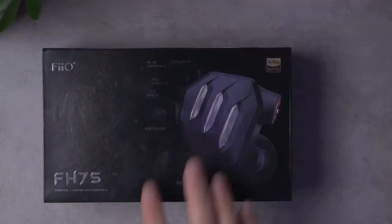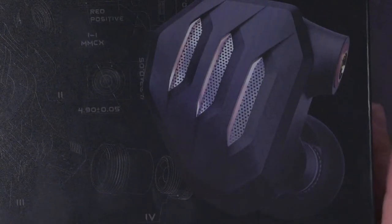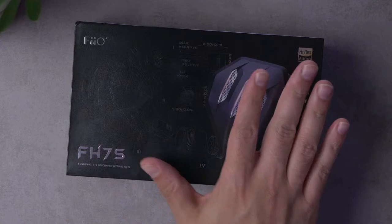Cam G is asking why FiiO can't improve on aesthetics. Look, they've got a look — here's the FH7S. Is it a look you like? That's going to be up to personal preference. I think it's a little bit extra, a little on the extreme side, but I don't hate it. There are certainly much uglier IEMs out there, and their stuff always looks well built, so they've got that going for it.